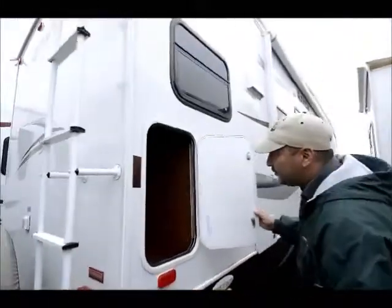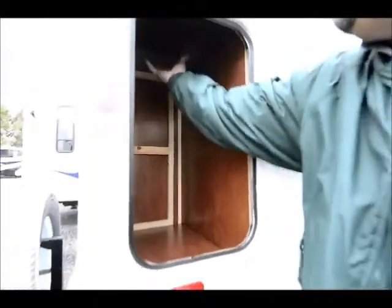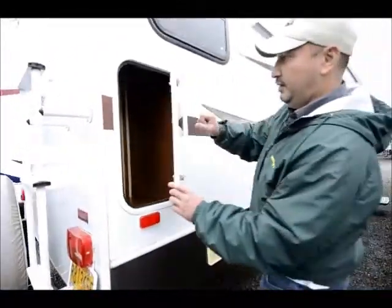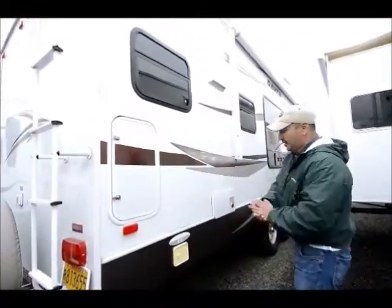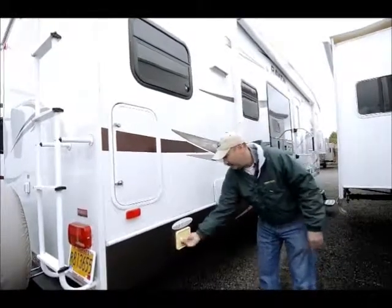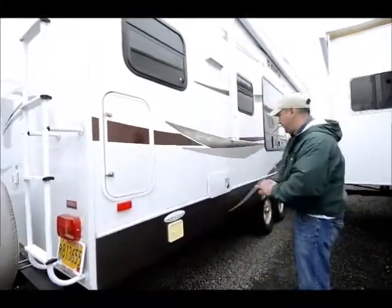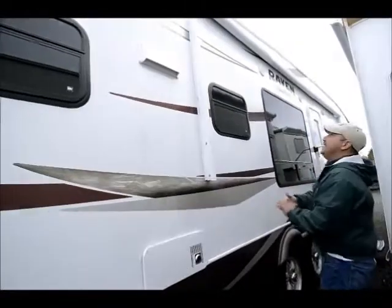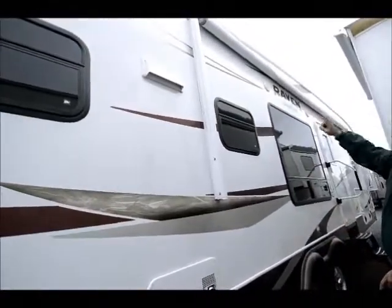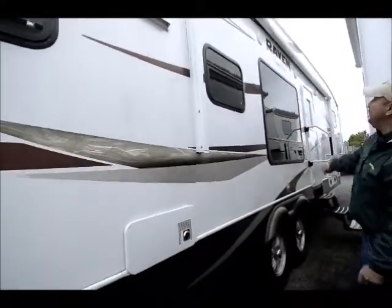Right in here you have another little storage compartment — you can put a garbage can in here and throw your garbage down in it, a nice little outside garbage can that you can take out. Another really nice feature is it has the power jacks in the rear, so you can control your jacks without having to manually crank them up. This is for your furnace right here. It also has the power awning — you just push a button and the awning comes out, you don't have to use one of those pull-down metal rods.